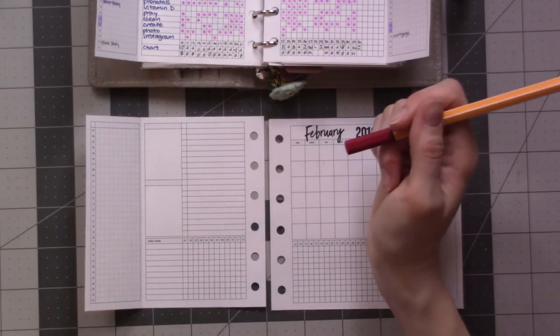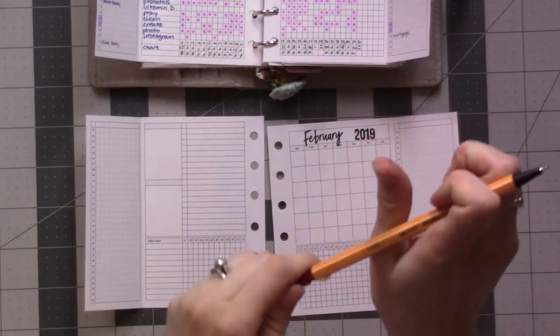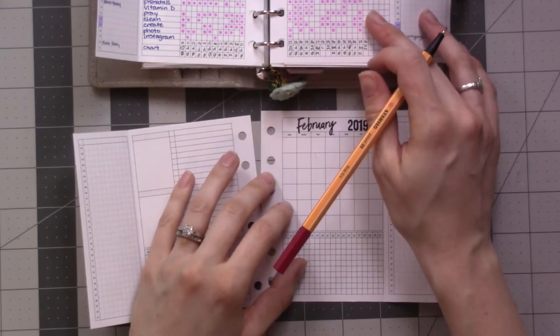At least one can never argue against the fact that it does actually say February 2019. I think I might do this in color — yeah. Oh, I did it in color last month too. February starts on Friday.